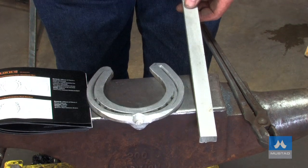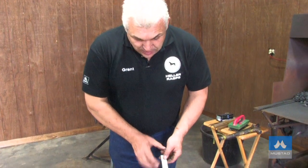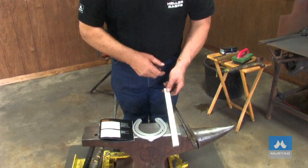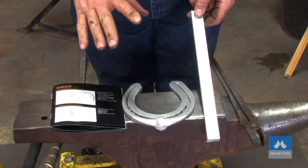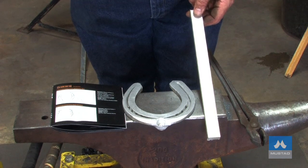I'll bring it out. I'll forge the outside heel and I'll forge the inside heel. Before I bend the toe, I'll spread the toe. I'll widen the material, then I'll bend the toe, then flatten the branches. There'll be one heat, and by the time the first heat is finished, we should have the fullering marked.